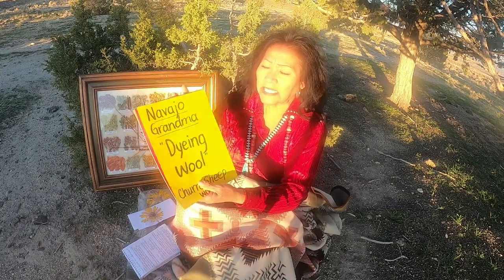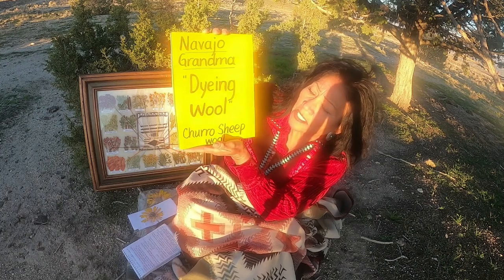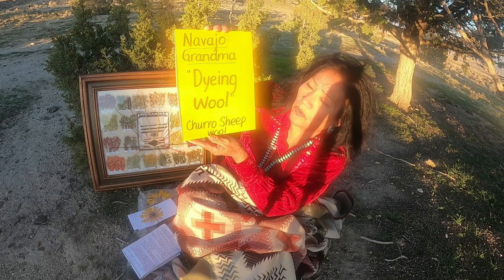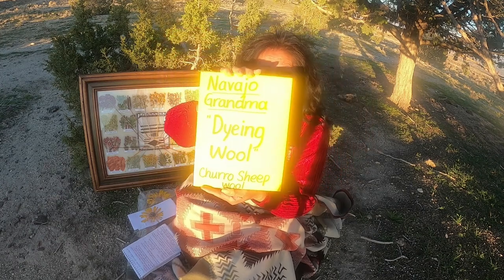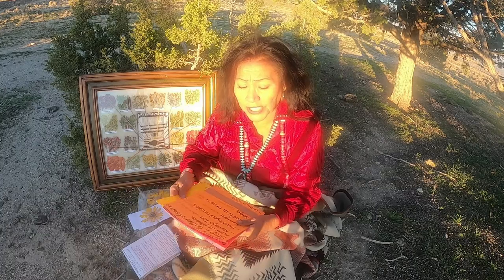And this is what I have — Navajo Grandma dyeing wool, Chuta sheep wool. And this is basically what I've done, and I will show you the steps.